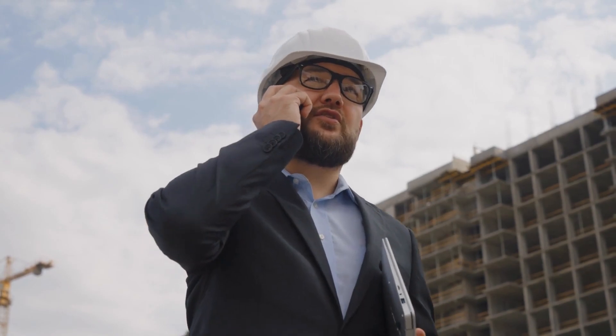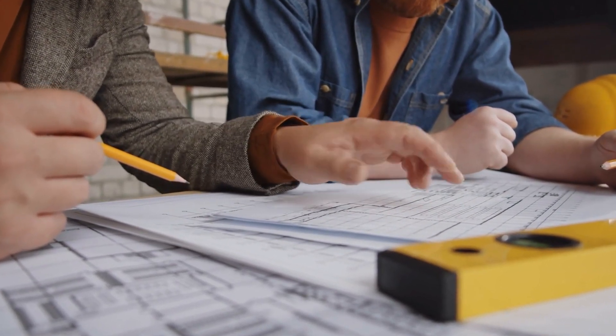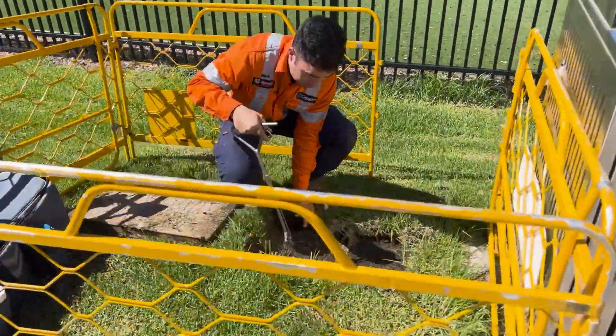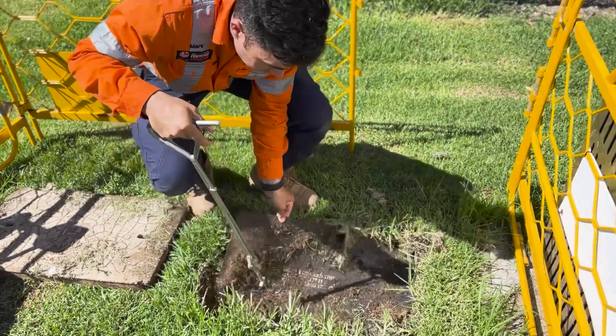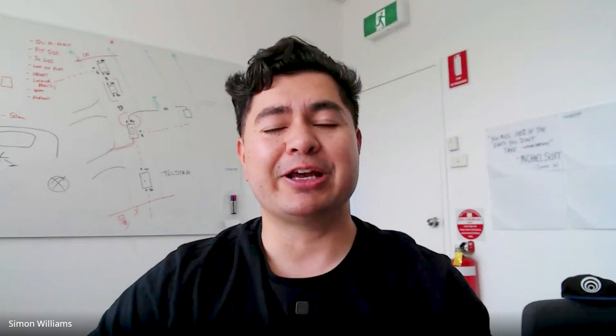Who can you call if you're not sure where Telstra cables are located? Your first point of call is to check the number on the Telstra duty of care statement. If you have any questions, give them a buzz and they'll help you out with any information required about reading the plans. You can also call a certified locating company — anyone certified to locate utilities in Australia will be able to help you out with Telstra. We've also created a guide on how to read Telstra plans. If you want a copy, visit the website at the link below and we'll send it straight over.